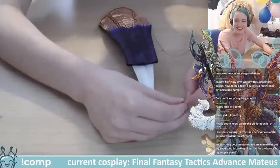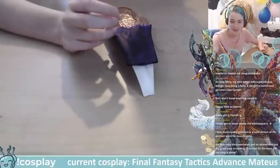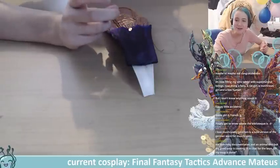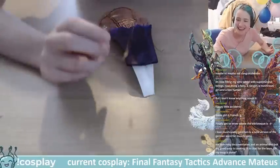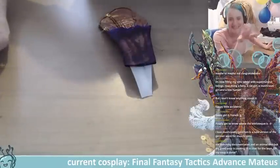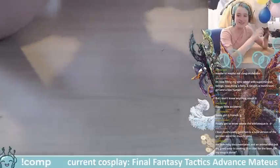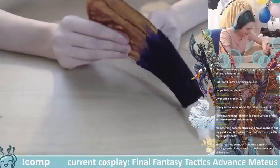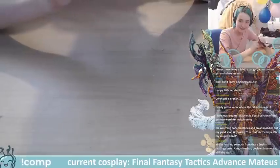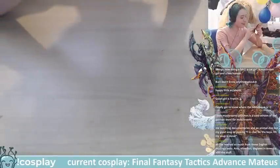Happy little accidents! Gwen is French — finally getting to know where the bibliothèque is. Wait, are they live right now? They're sending love to other cosplayers — not spying! 'Blischen' is a cute version of the German word for mushrooms, apparently.